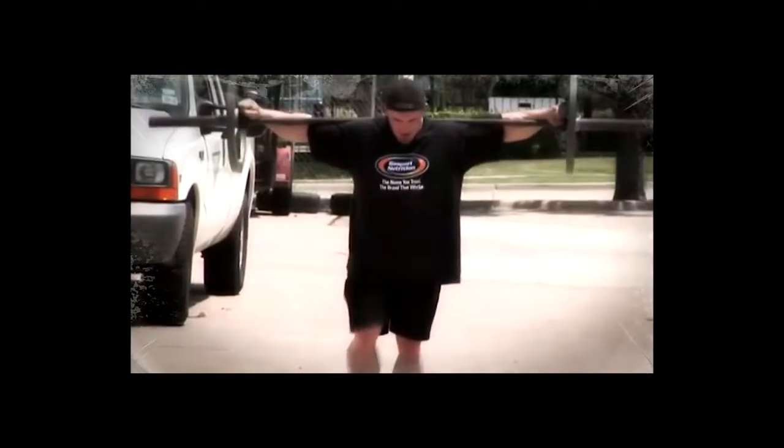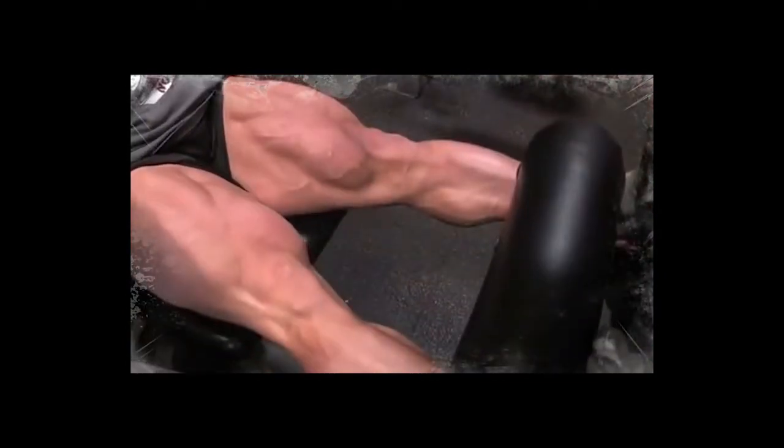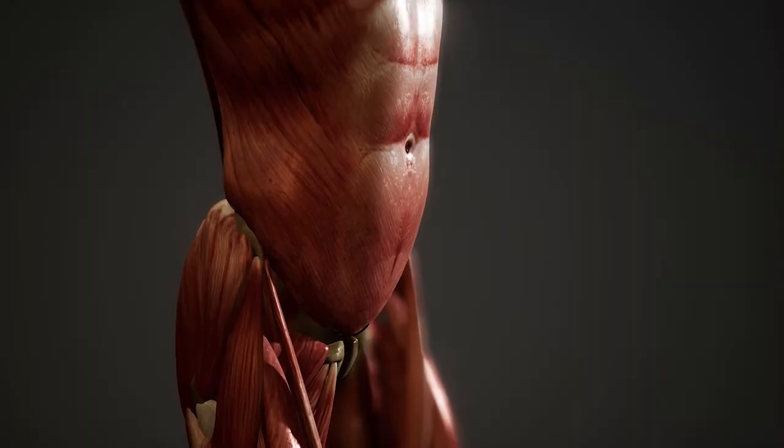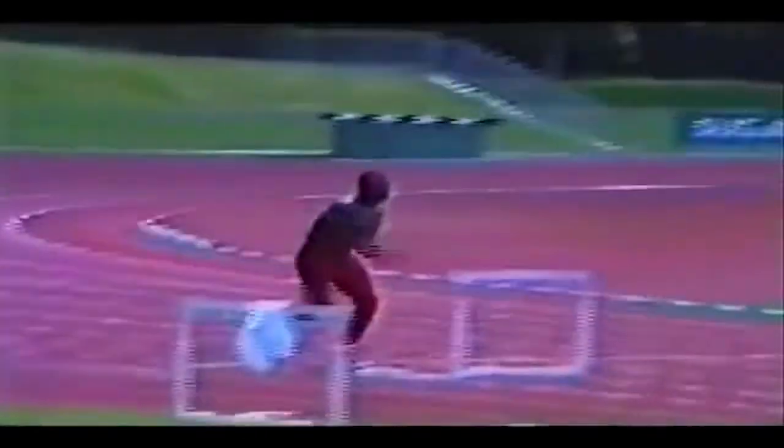This is important because if there is a non-functional type of muscle mass that comes with bodybuilding style training and a functional type of muscle mass that comes with powerlifting style training, then you would think that this functional type of muscle tissue would transfer better to sporty movements.